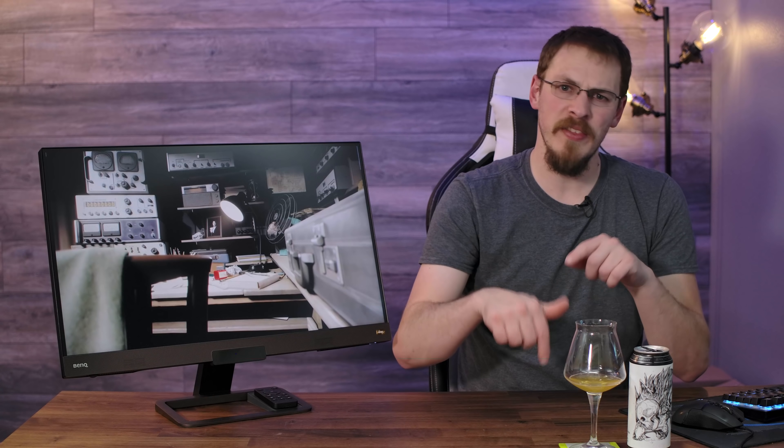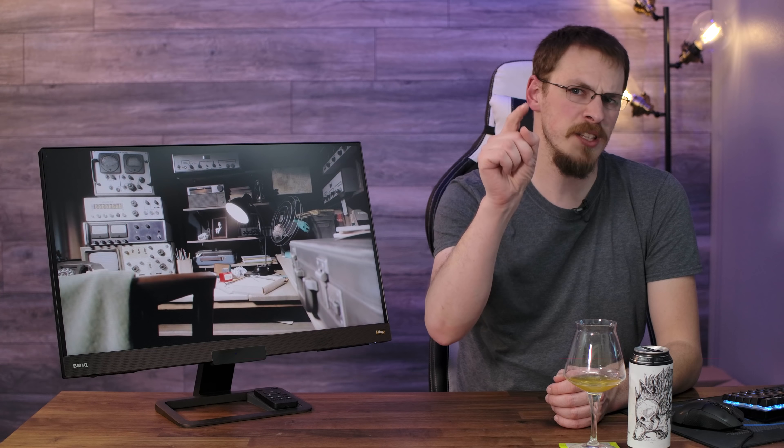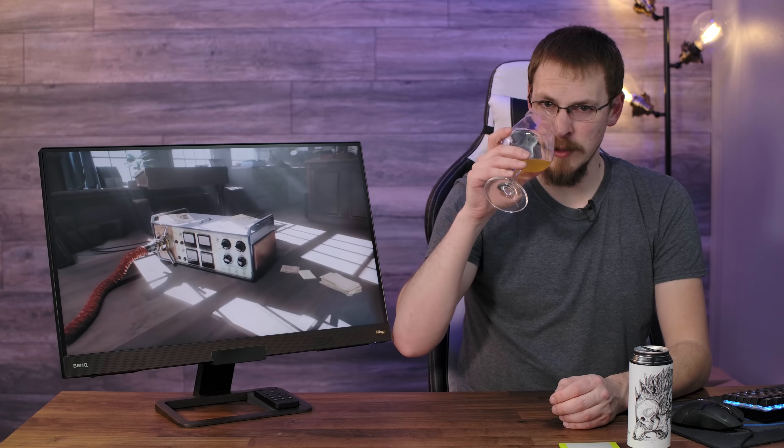If you'd like to pick up an EX2780Q for yourself, please think about visiting the Amazon link down in the video description below. Make sure to like this video and subscribe to Craft Computing on your way down there. Thank you guys so much for watching this one, and as always I will see you in the next video. Cheers guys, and sorry about spilling my beer.